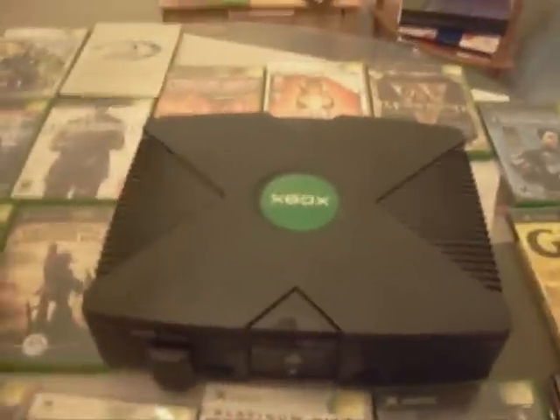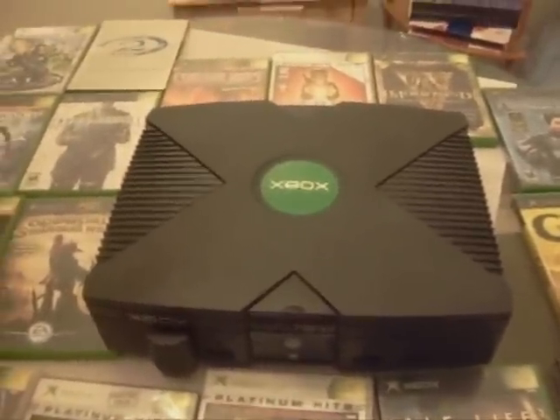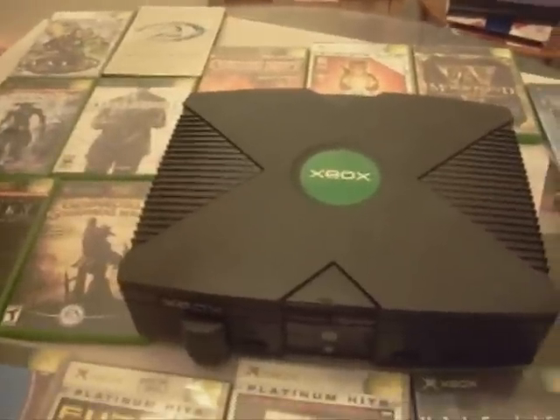That's our system overview for the Microsoft Xbox. Let's get ready and play some of these. Alright, sounds like a plan.